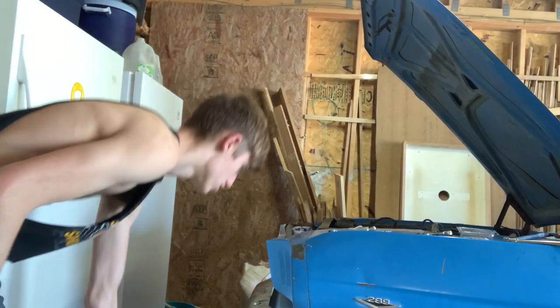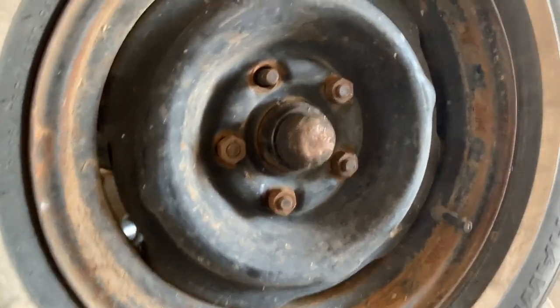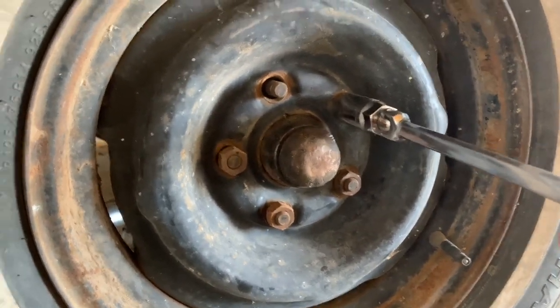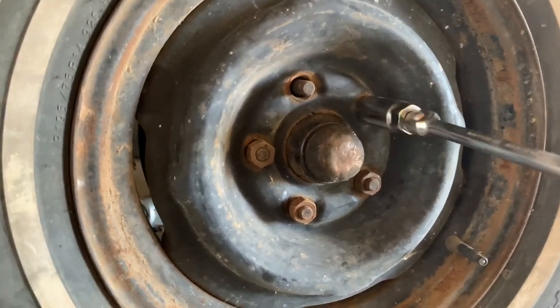First we have to jack it up so we can take the wheel off. Now we're going to be taking all of the nuts off so we can just pull the wheel off — pretty self-explanatory.